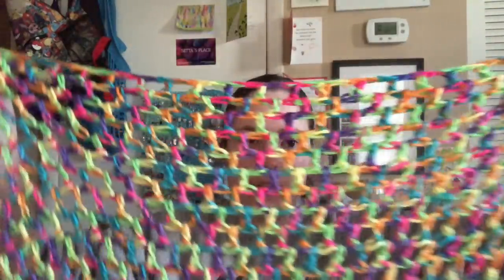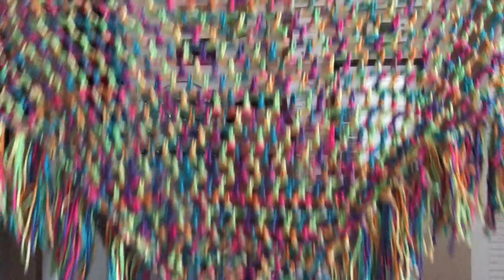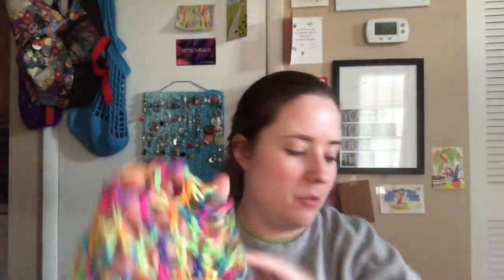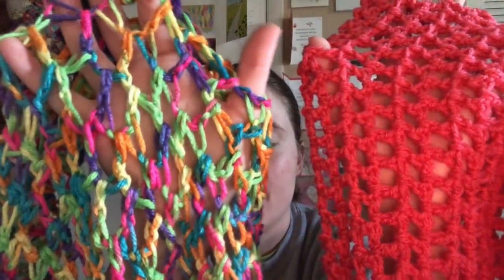This is the same exact pattern. The first one was made with a K hook, and then I got gifted bigger hooks, so I made this one with an N hook. This is made with Caron Simply Soft Paints, colorway Rainbow Bright. The holes are much larger. It's the same pattern — K hook versus N hook — and they're both worsted weight. This one's a lot squishier because the holes are so much bigger, so it folds easier. I love them.